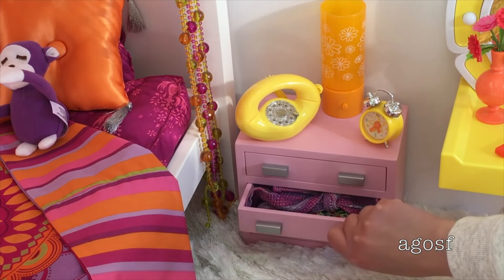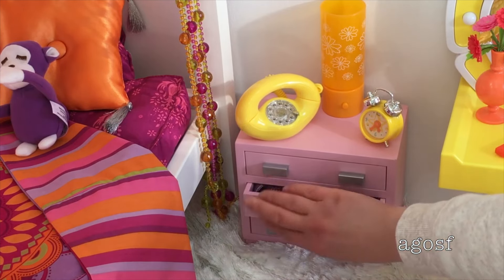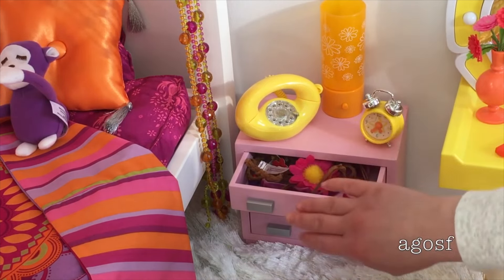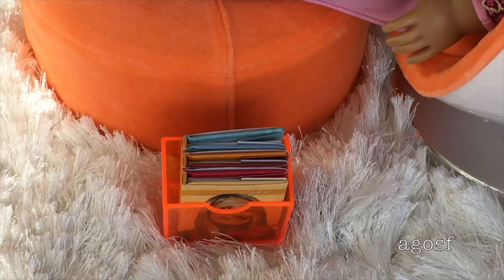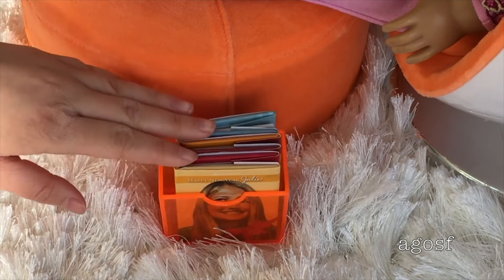The middle one has some larger headbands. Let me close that up properly — there we go. And then the top one has some smaller headbands and also a bracelet here. The corner of the room has Julie's egg chair, which is a perfect place to sit and relax and it's definitely one of my favorite pieces from Julie's collection. Inside the egg chair is Charlie, my custom doll, wearing Julie's old PJs and hugging one of the hugging monkeys from Julie's snack set. In the corner I have this little orange box from American Girl.